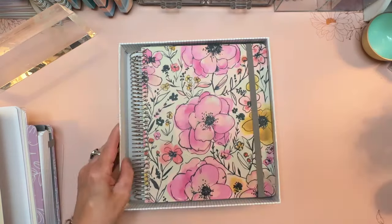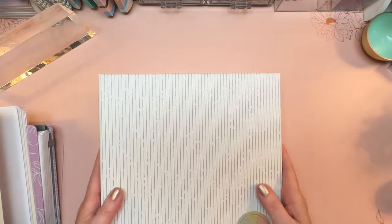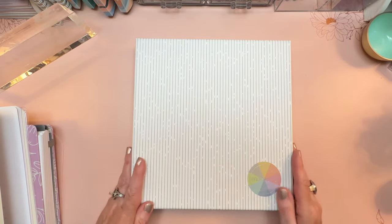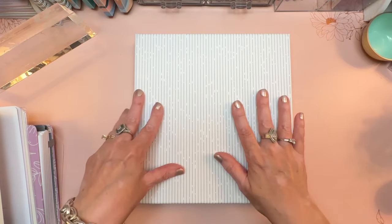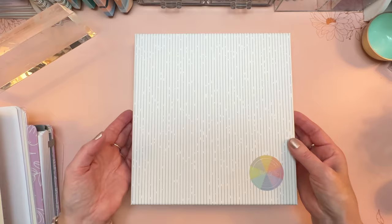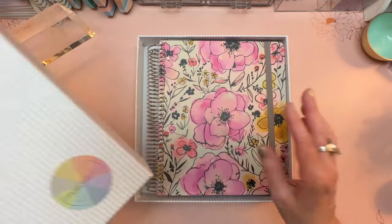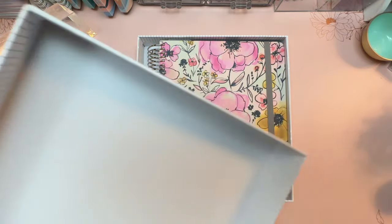Moxie Life has one of the best boxes out there for planners and it is so well constructed. It's thick and it's meant to be a box that you don't throw away. This can either be a storage box for memorabilia, notes, cards you receive, or it can just be the storage box that you house your planner in once it's completed. So hang on to this box.